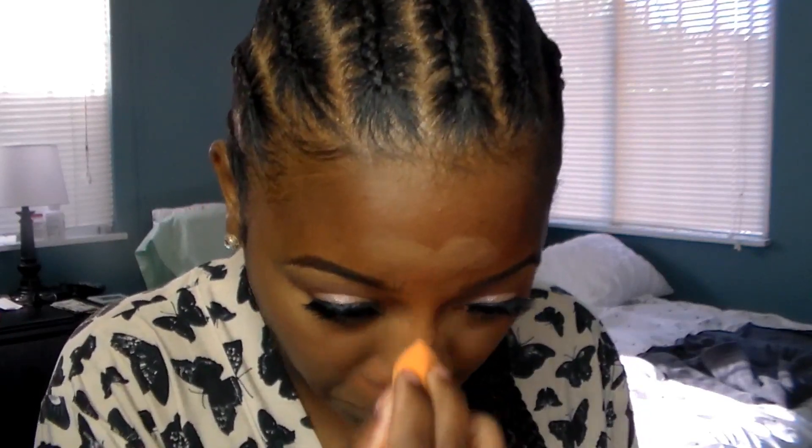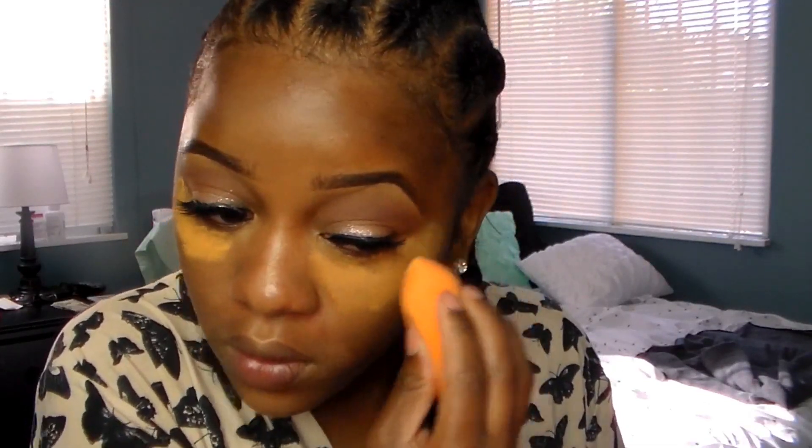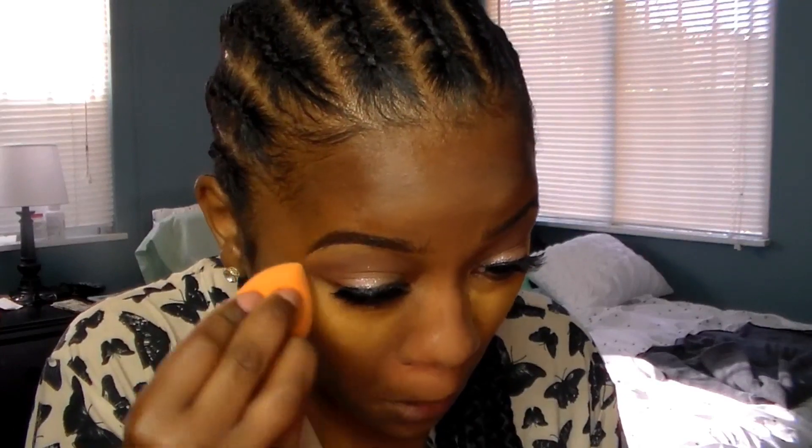To set my concealer, I'm going to use my Bynite in the color Topaz. I did not use foundation in this look — the weather's kind of warming up where I'm at and I just haven't been feeling foundation lately — so I'm just going to use concealer and powder.